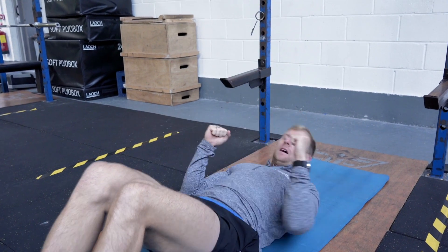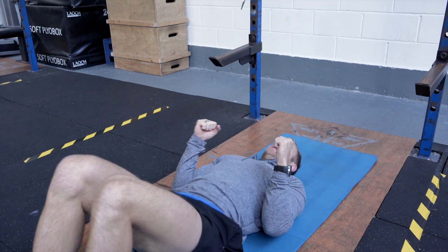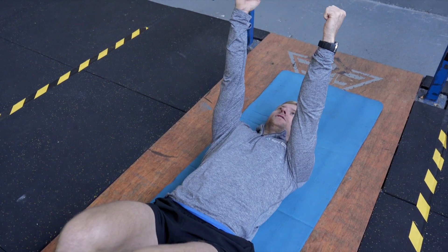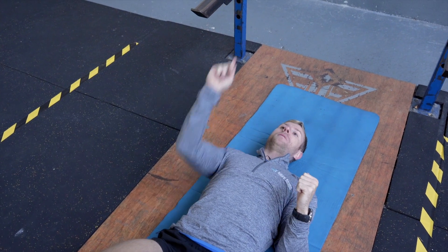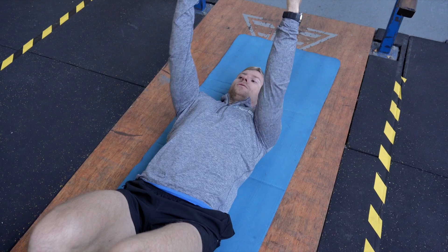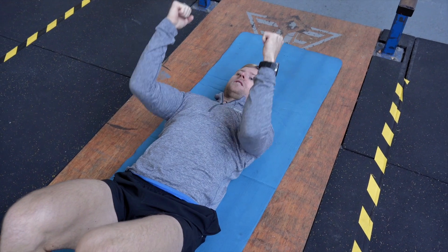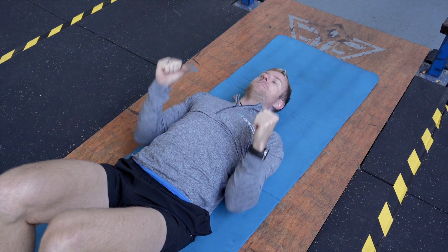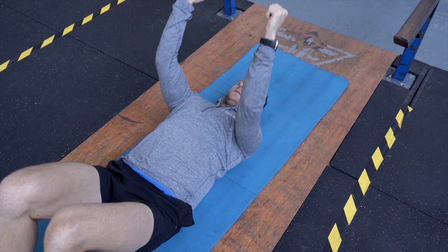Elbows in nice and tight, using the upper back to push through the ground as you press up. As you're pressing, you're nearly pressing behind you a small bit, then nice and controlled on the way down, keeping the elbows in by your sides. Control, pause at the bottom, then drive up.